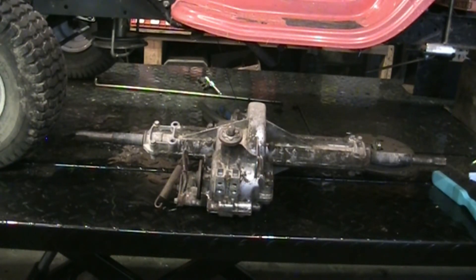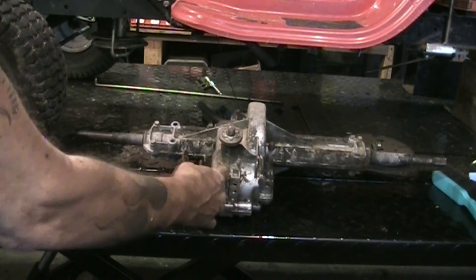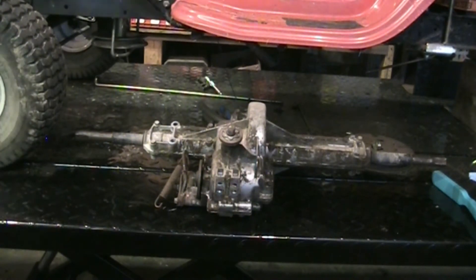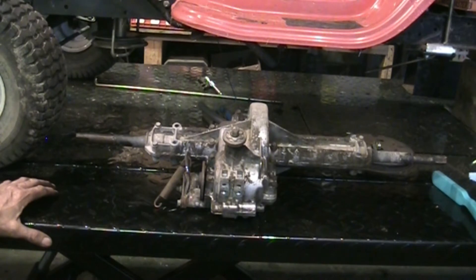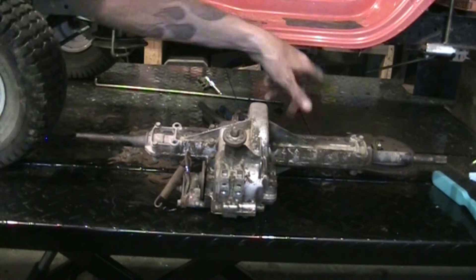Welcome back. We've got the transaxle here out of a Yard Machines. This one has no forward gear — goes in reverse, but in forward gear it doesn't do anything. Sometimes you'll hear a popping, clicking, or snapping noise. What's happening is the dog and the detent for the forward gear is actually worn and it's snapping around in there. We're going to pull the bolts out of the top — two, four, six, eight, ten, and twelve — get them zipped off.